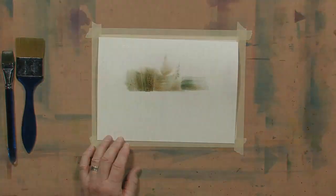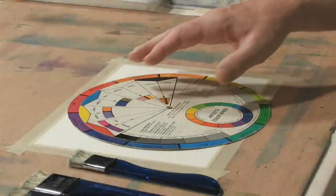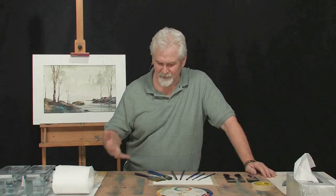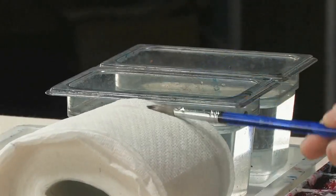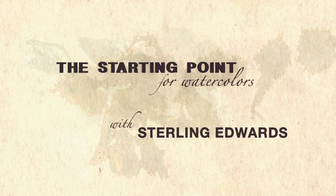There are so many brands of paper, so many types of paper, types of paint, types of brushes, and I really had to run the gauntlet of trying to find out what I really needed just to get started. So let's see what we can do here to really get you off on the right foot.